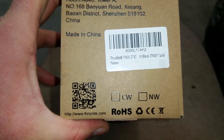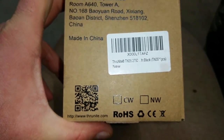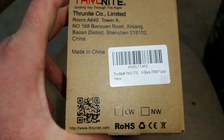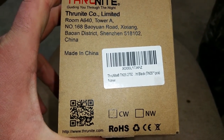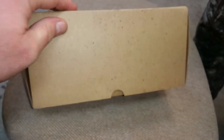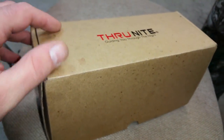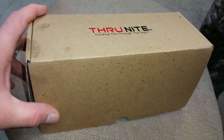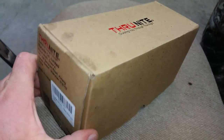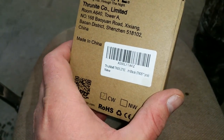So this here is a Thrunite TN35. It's 2750 lumens. The last one I had was more of a pure spot, but this one here is a mixture of spot and flood. The box did not come with those oil splatters on it — that's from the box sitting and the fingerprints sitting on the workbench. I have been using this flashlight. We actually just used it today when snowmobiling. It is freaking bright as hell.